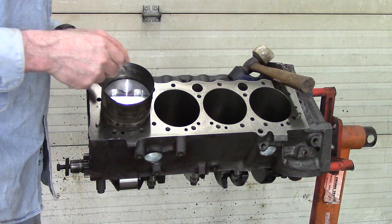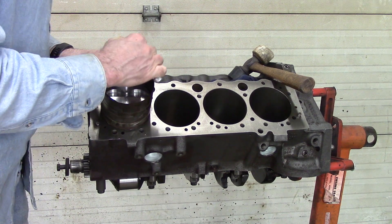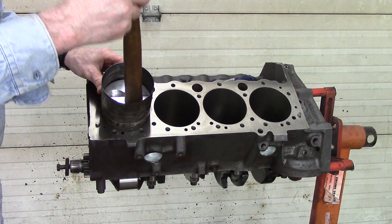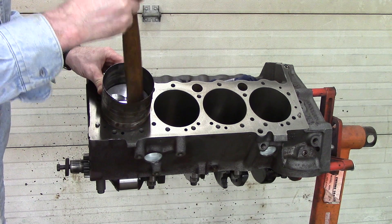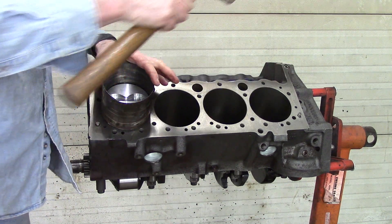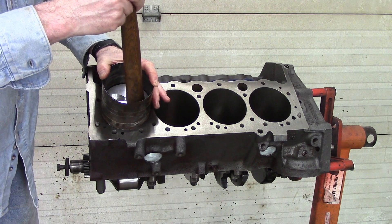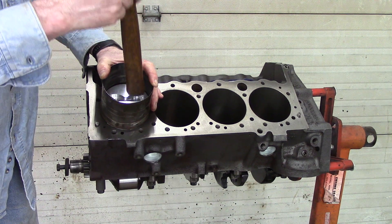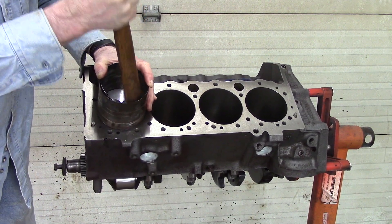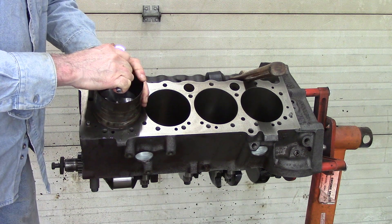Now that I've got it in, I've got the orientation of the rings correct and the orientation of the piston correct. I'll get a couple more turns on the compressor, then start taking the piston down slowly. You've got to hold the ring compressor down tight against the deck of the block — otherwise if the ring pops, it'll pop out between the deck of the block and the ring compressor. Just slowly work your way down and in; if it needs a little more tightening, tighten it again.